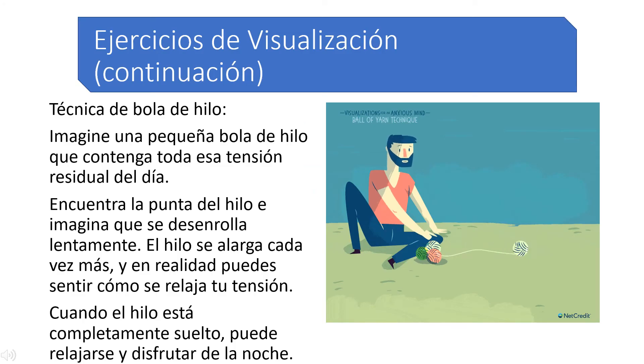Ball of yarn technique. Picture a small ball of yarn holding all of that residual tension from the day. Find the tip of the yarn and imagine it slowly unrolling. The strand gets longer and longer and you can actually feel your tension unwinding. When the yarn is completely loose, you can relax and enjoy the night.